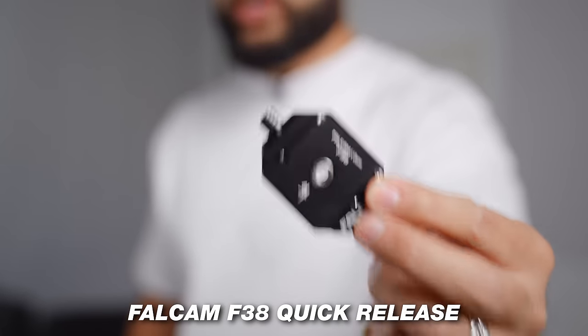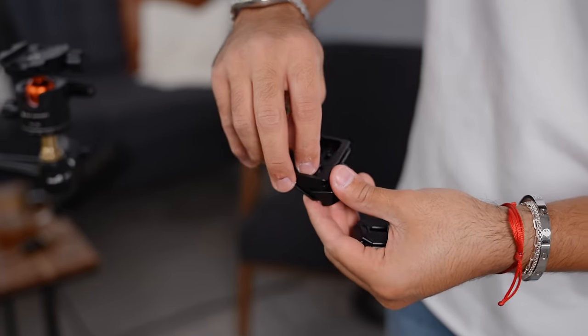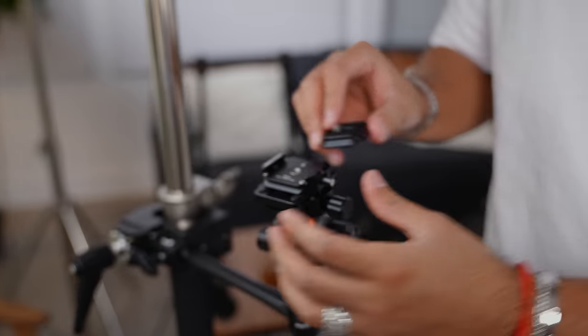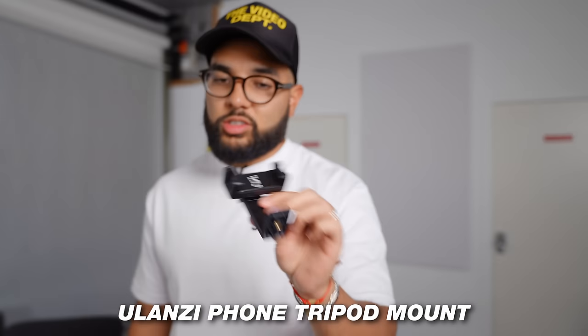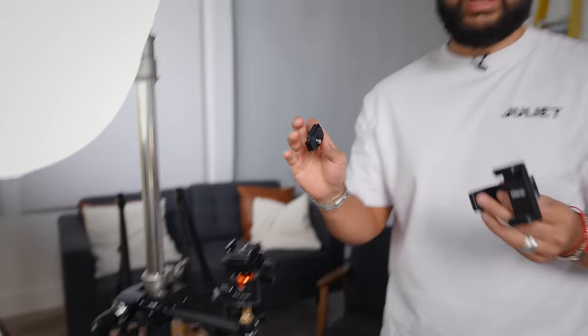There's another thing that makes this a super magical content studio. This piece is a quick release system called the F38 from Ulanzi. I believe everybody who uses a camera should use one of these because it makes your life a lot easier. You just screw it onto the tripod plate — the plate that already came with the ball head mount. Then you put this on the actual ball head mount. It comes with another piece that makes it easy to pop your camera or smartphone in and out without unscrewing the ball head mount. This costs about $27, and I always encourage buying an extra plate.